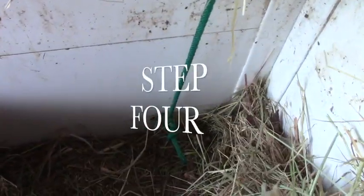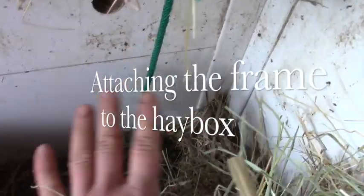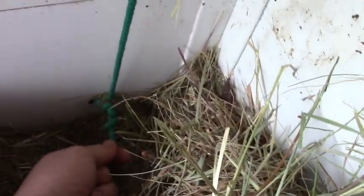Fixing the frame to the box: we have used a cord. Since it's inside the box, horses can't reach it and can't get themselves into trouble. We just made two holes at the bottom, threaded the cord through and made a knot.